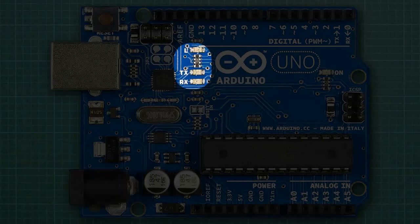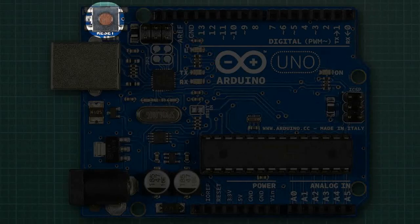Next to the USB port are three surface mounted LEDs. The one marked TX flashes when data is being transferred from the USB port to the AT-Mega, and the RX flashes when the data is being received by the AT-Mega. The one marked L is an LED which is connected to pin 13, and is very handy as a time saver if you have an output to that pin. In the one corner you'll see a reset button to quickly restart a sketch, similar to when you first plugged in the power supply.